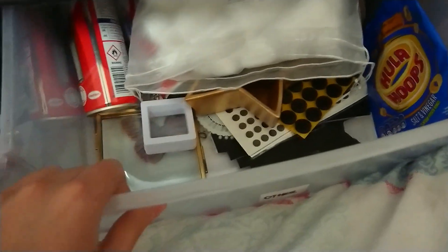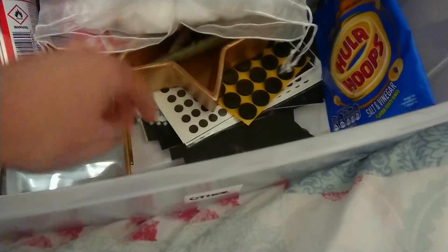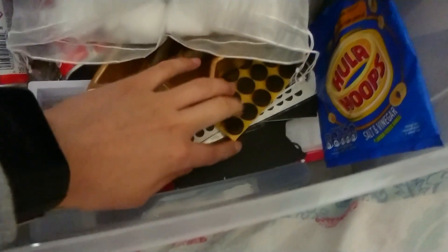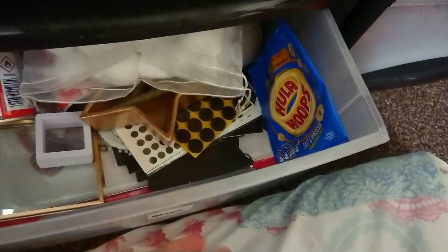And then we'll go up to these last columns — this is literally just a mix, that's why I've called it 'other'. I've just got some magnet sheets, foam pads, starch spray. And that isn't rubbish — I'm planning to turn that into a squishy.